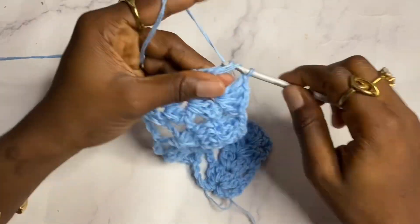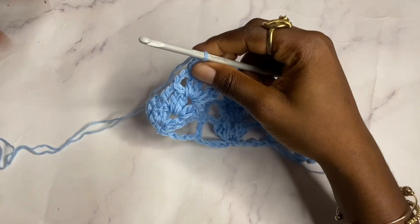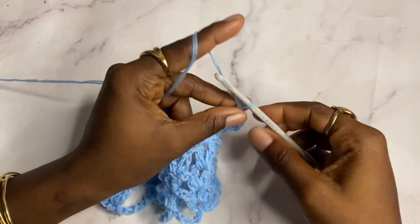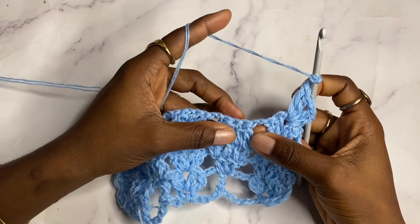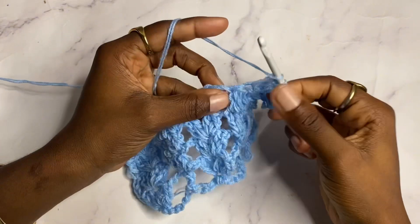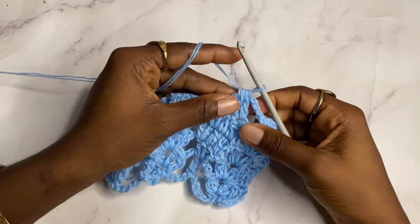To begin row five, chain three, turn, work a shell in the shell. Chain three. Now we're going to decrease again — work double crochet three together: start with the first incomplete double crochet, the second incomplete double crochet, and the third incomplete double crochet.